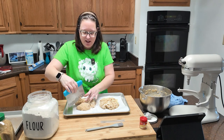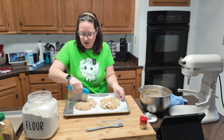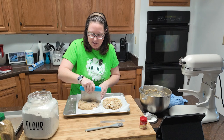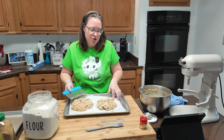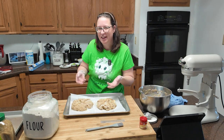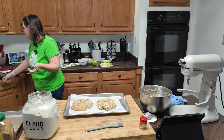If your dough is being tricky to work with, you could stick it in the fridge for a little bit — it's probably that your butter is getting a little melty, which makes it hard to work with. You could stick it in the fridge for about 20 minutes or the freezer for about 10 minutes, and that should help.